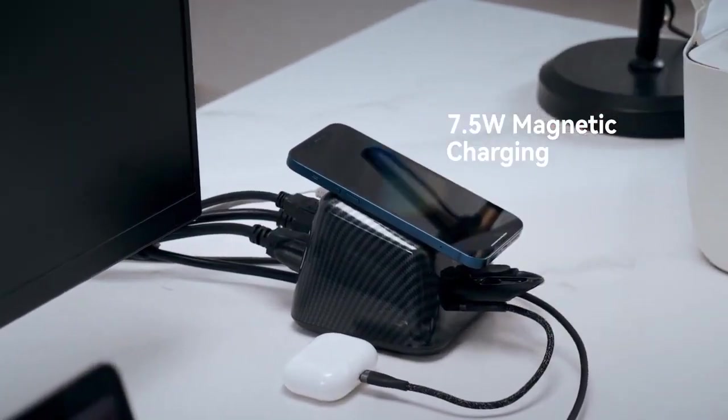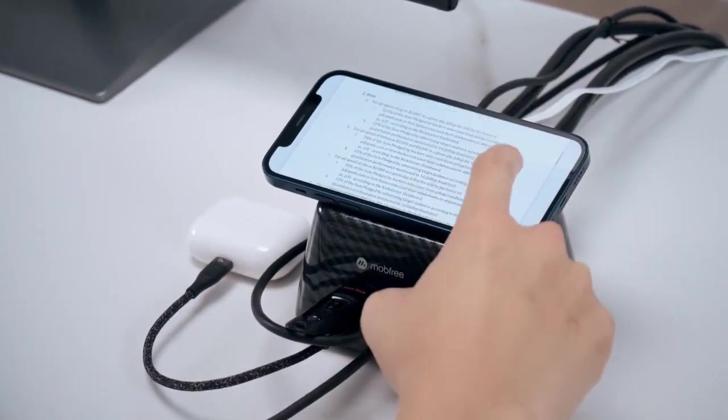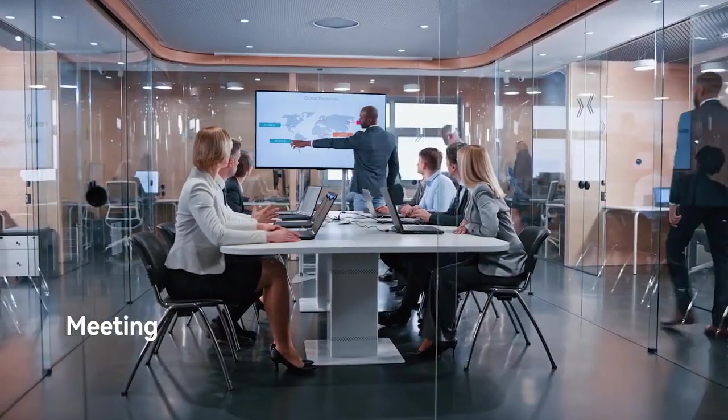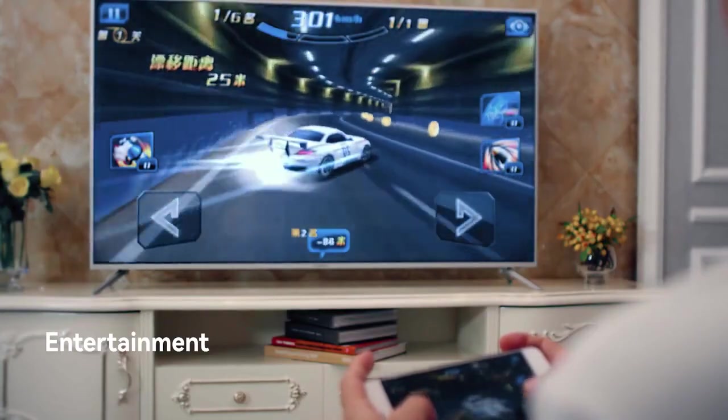SuperDock can also charge your iPhone 12 and above magnetically, and works as a MagSafe charger stand to hold your iPhone. SuperDock can not only boost your working productivity, but also serves as an all-in-one solution for meetings, entertainment, and more.